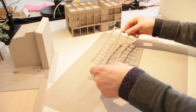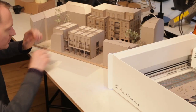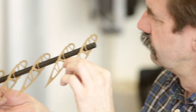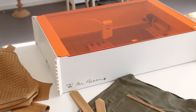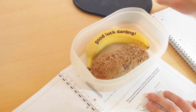MrBeam is very versatile. Architectural models from your vector files are cut out with such high precision that the assembly is a piece of cake. Build lightweight airplane models from plywood. Use your MrBeam to create wonderful personalised designs. Start selling them in your own shop, or just make gifts for your loved ones.